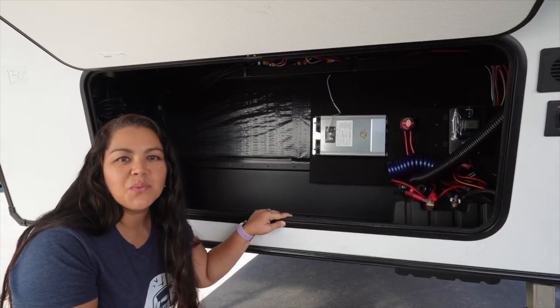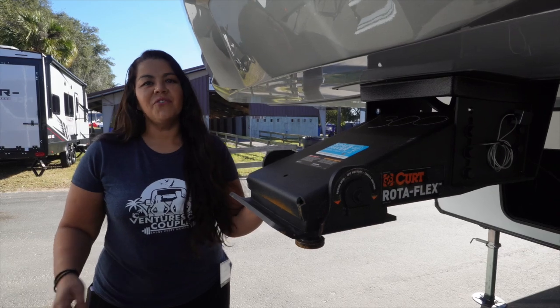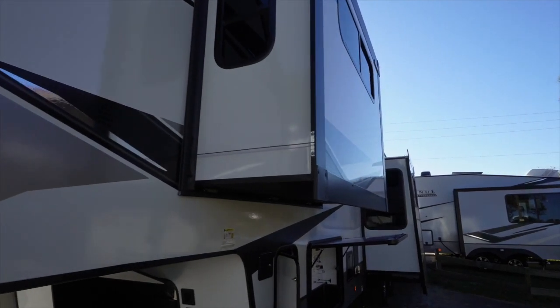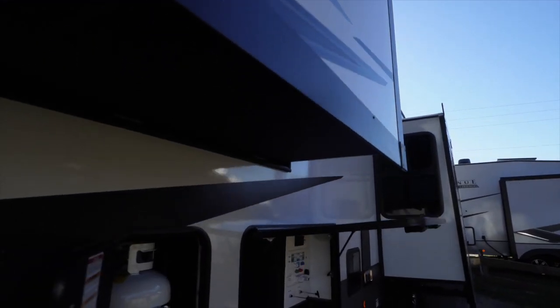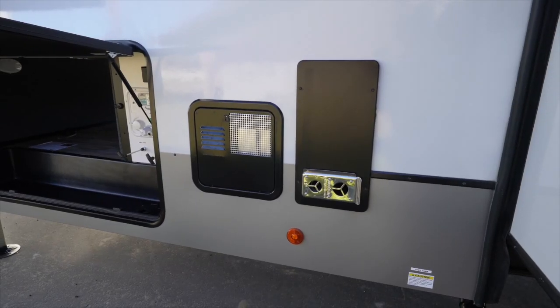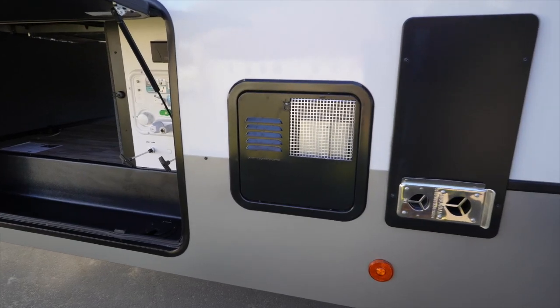This beauty has a 2,000-watt inverter and a Renogy solar system. They have an upgraded Kurt Rotoflex pin box. It's got a painted front cap, one-piece fiberglass. The bedroom slide is cable. Coming around to the side, you've got a 30-pound propane. On the off-door side of the trailer, you have the Suburban propane water heater, and you also have your furnace.